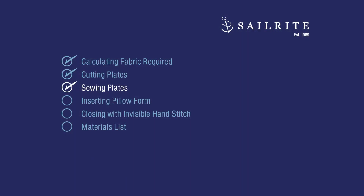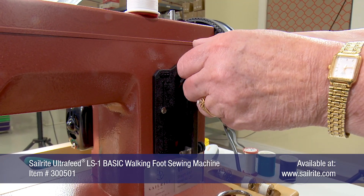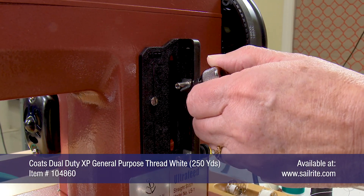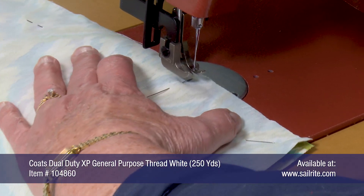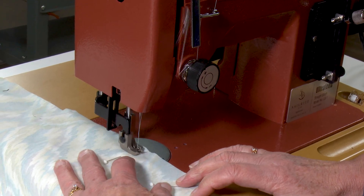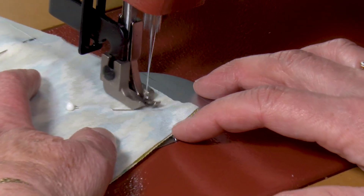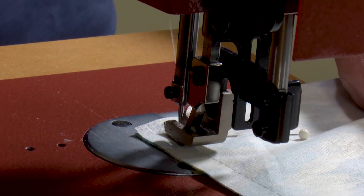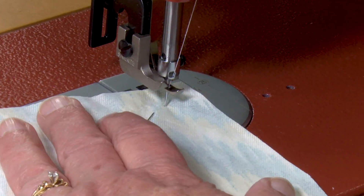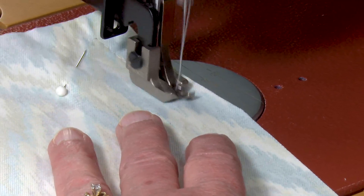To sew our throw pillows we'll be using the Sailrite Ultrafeed LS1 Sewing Machine. We're setting our stitch length to about 3mm and using home sewing machine thread and a number 14 size needle. We'll start sewing on one of the marked points for the opening, sewing a half inch from the edge and reversing at the beginning to lock the stitch. When we reach the corner, we bury our needle, lift our foot, rotate the fabric, lower our foot, and continue to sew.